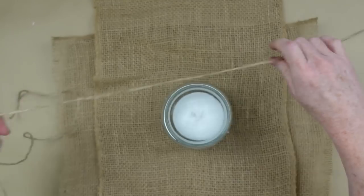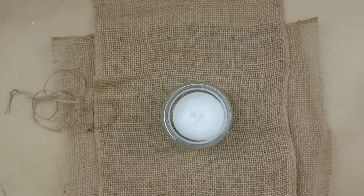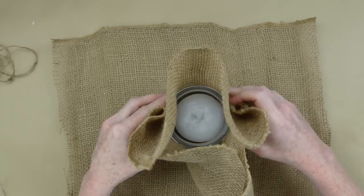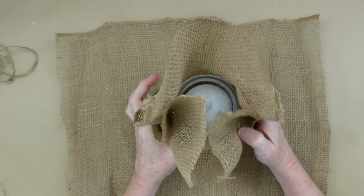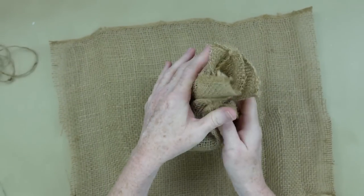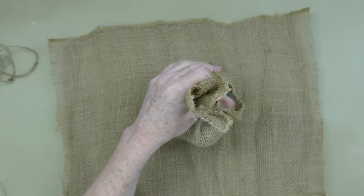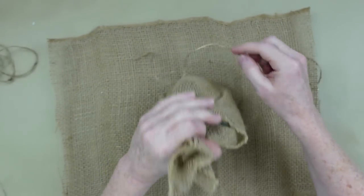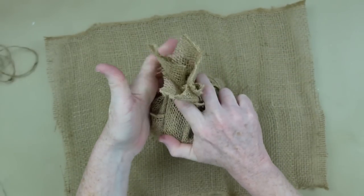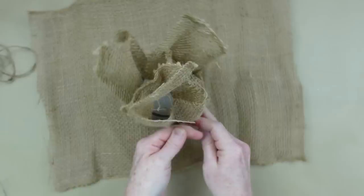You're going to use some jute and I'm going to cut a couple of pieces. I'm going to use these to hold this onto the jar so we don't have to glue this — thank goodness because we would be burning our fingers. So I'm just going to bundle this up around the top almost like you would gather up a ponytail. I'm going to take a piece of that jute and we're going to go around where the lid goes on the jar — that's going to be where we cinch it.